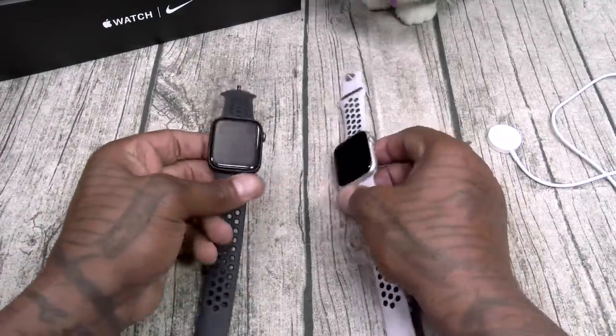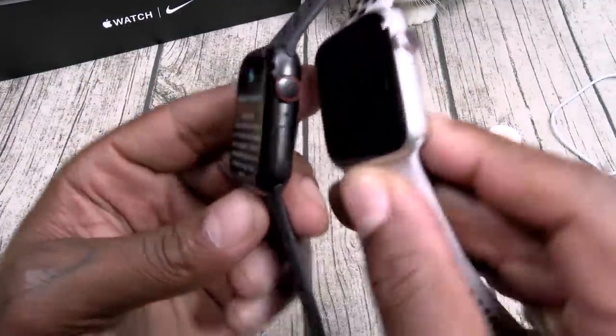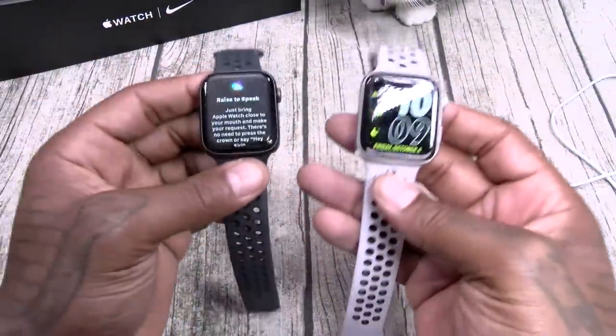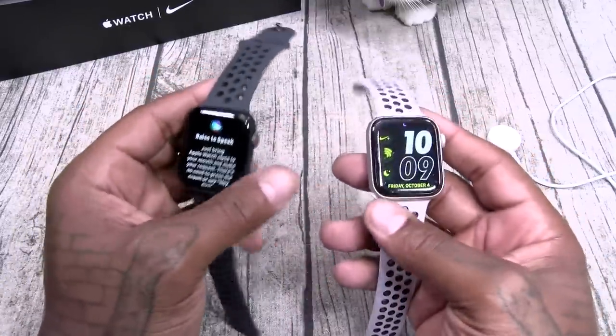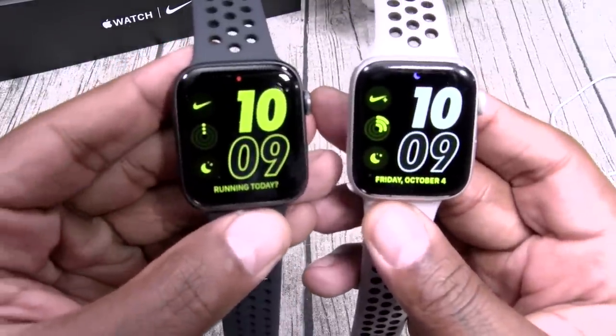As far as the look, from Series 4 to Series 5, they actually look exactly the same — same build quality, same weight, same look, same feel. But that biggest difference is the always-on display. That's a game changer.